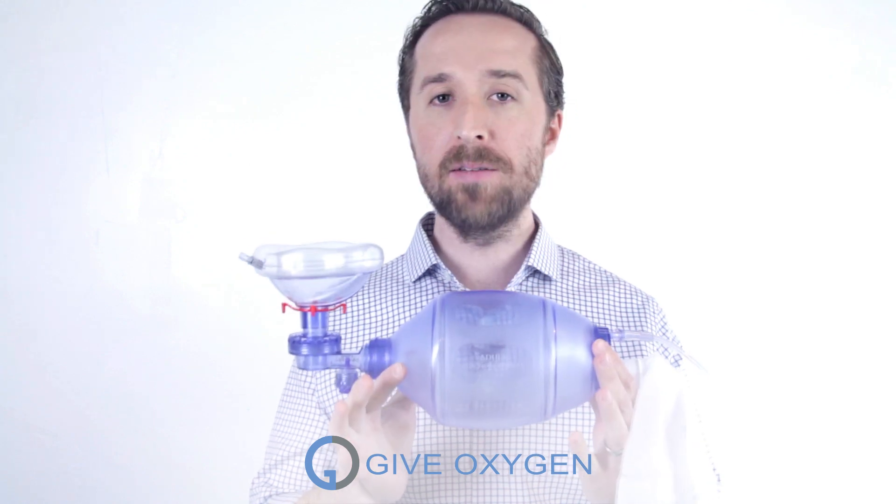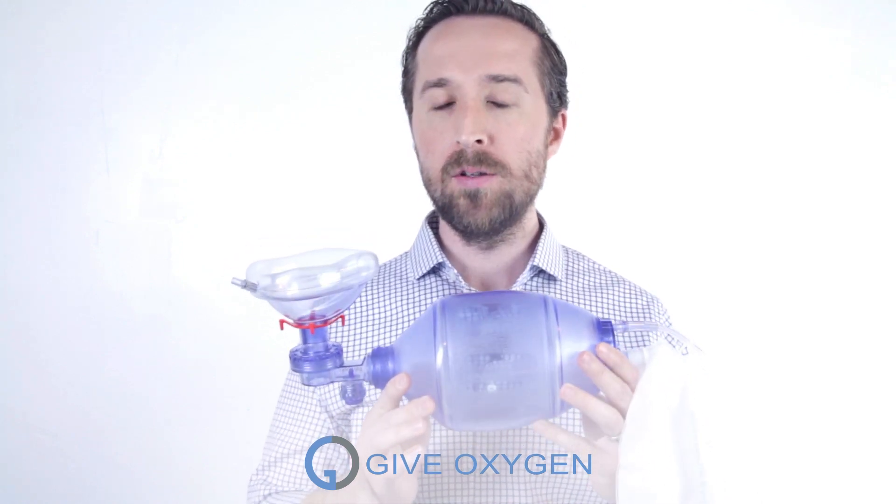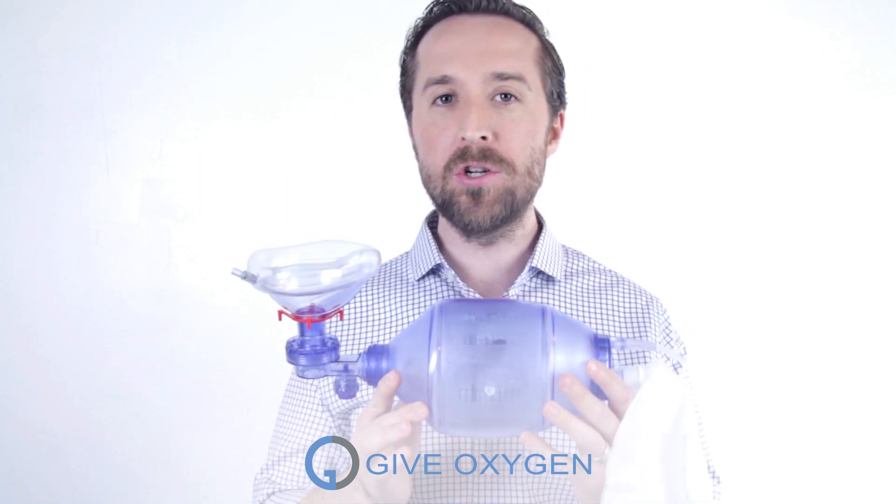This is a BVM, a bag valve mask. It's also called an ambu bag. You've probably seen a movie or TV show where a nurse, paramedic, or doctor is using it to try to revive someone that stopped breathing.